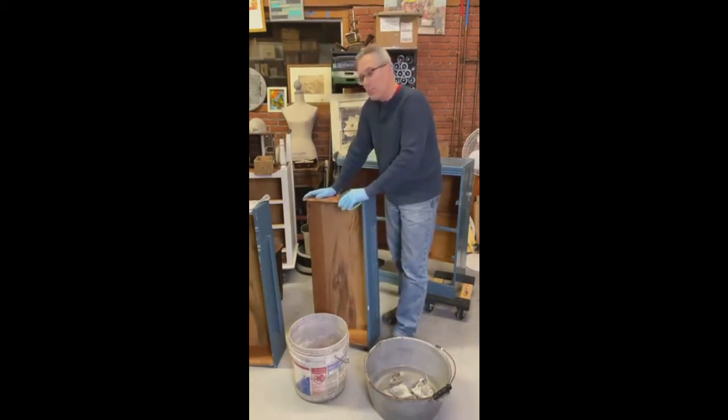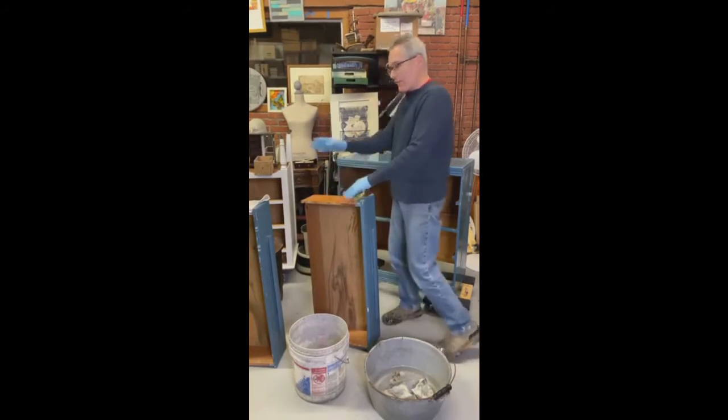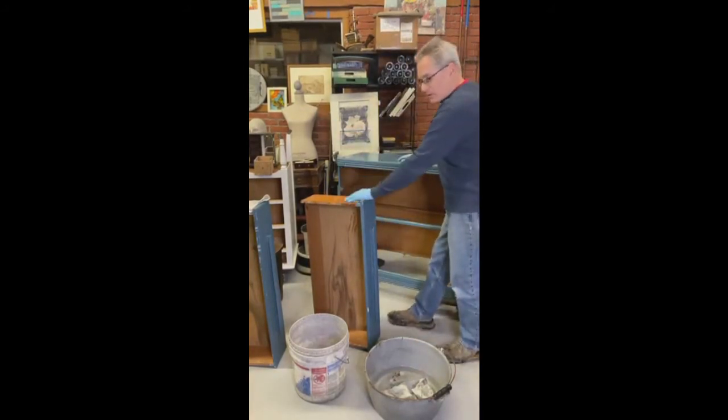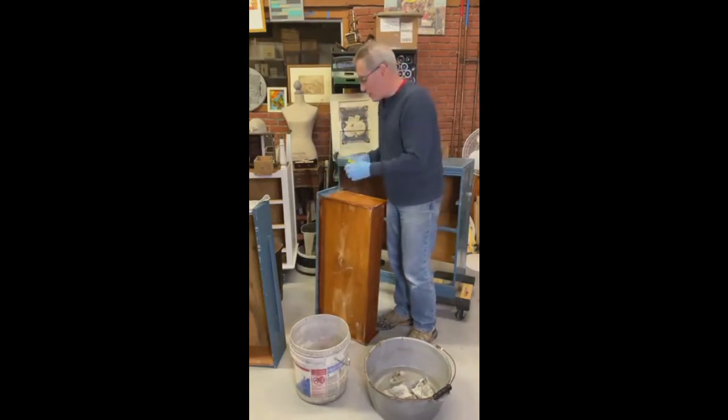If you put wet wood back together and it swells even a little, you may never get it out, or you may force it and break the furniture for no reason. So clean the piece, put it in the driveway — the sun will dry it out. Flip it around, let the sun hit the back, and it'll be good to go and ready to paint.